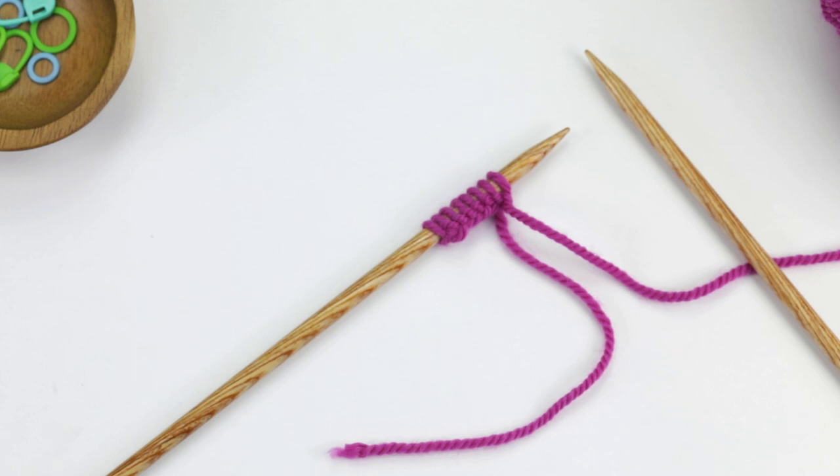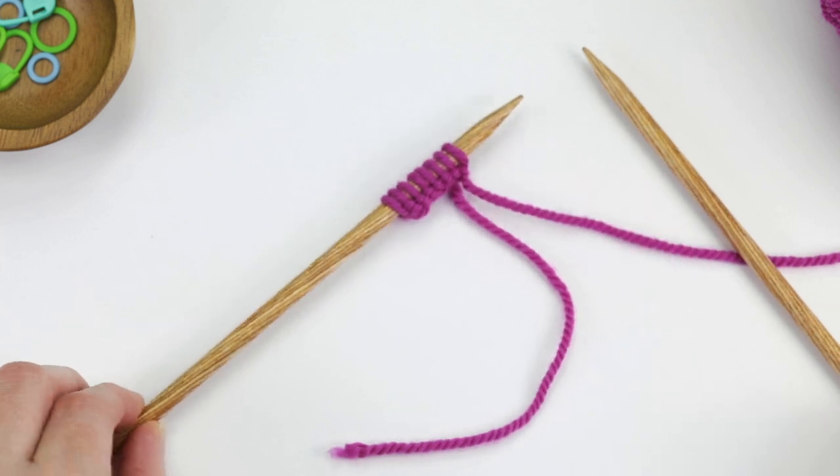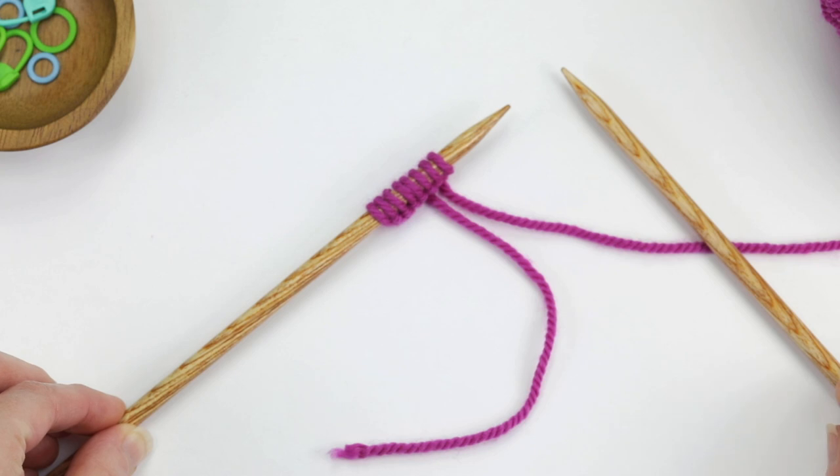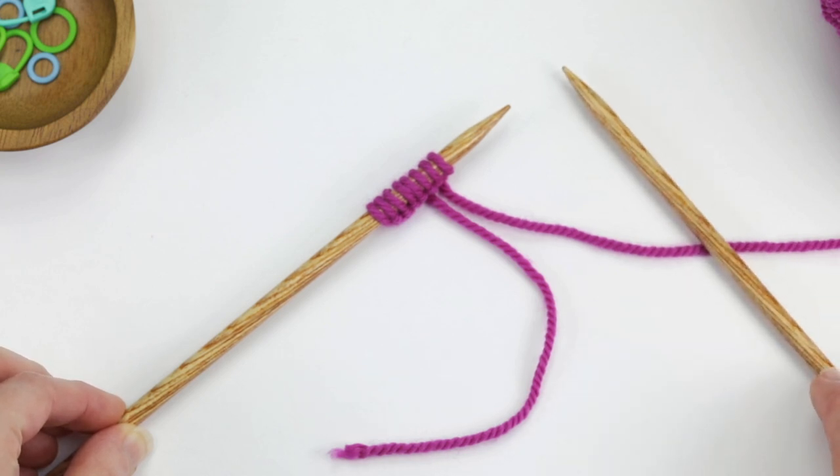In this video I'm going to show you how to work the knit stitch. I already have some stitches cast on here. If you don't know how to cast on yet, I have a separate video called how to do the long tail cast on that you can refer to.